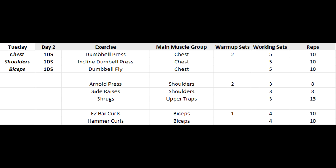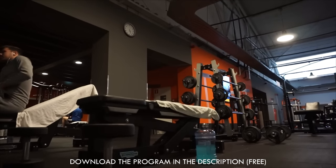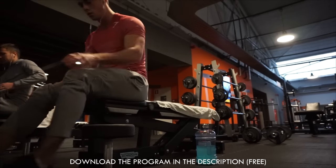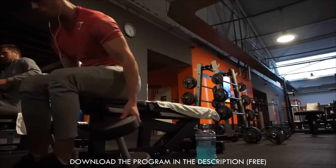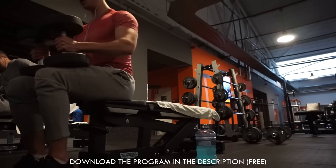Welcome back guys, my name is Jasper and we're going over today's workout — day two of the 2017 workout split. If you haven't downloaded it, go download it right now. We're doing chest, shoulders, and biceps on this day, so first thing's first, we're starting out with chest.